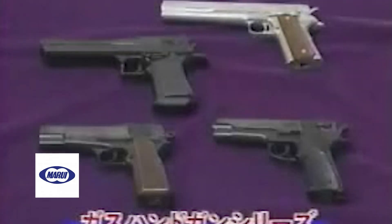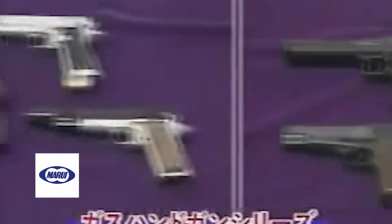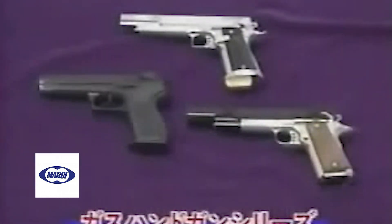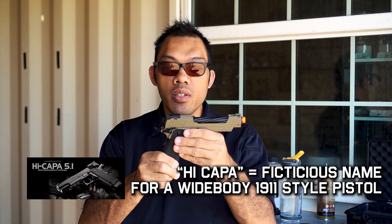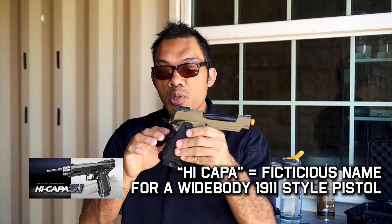So let's talk about High Capa pistols. The original name, the High Capa, comes from a Tokyo Marui design. Tokyo Marui is the originator of all airsoft, so a lot of designs that we see today that we use very commonly are actually stemming from an original Marui model. The High Capa itself is based on a high cap 1911 style frame or 2011 frame.